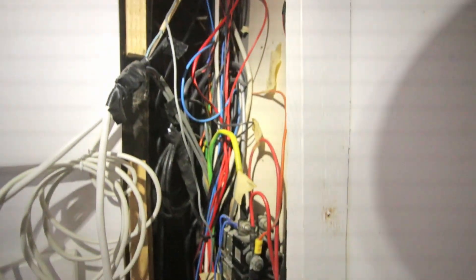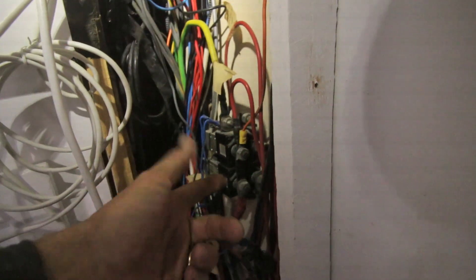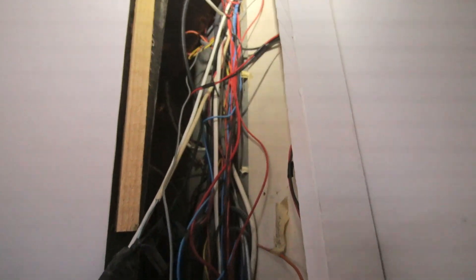That is the mess behind it. There's still a lot of old cables — these are the relays for the windlass, by the way, which is still not working. So I still need to remove some old cables, but some cables I don't even know where they're from.